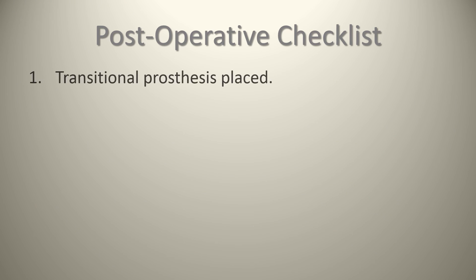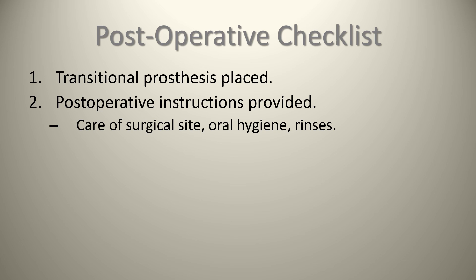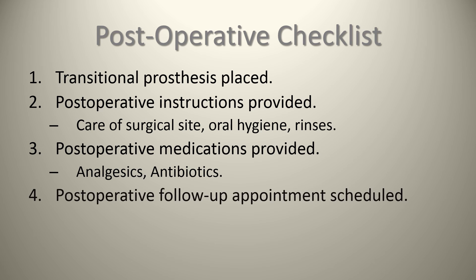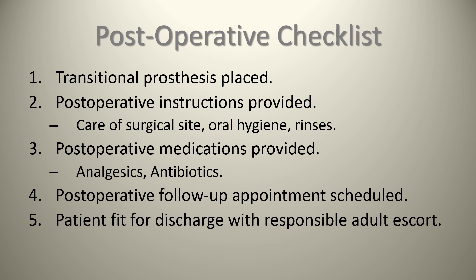Post-op checklist for the patient: ensure that the transitional prosthesis, if present, is placed. Post-op instructions are provided regarding care of the surgical site, oral hygiene, and rinses. Post-op medications are provided in the form of analgesics and antibiotics. A post-op follow-up appointment has been scheduled to make sure everything is going well, and that the patient is fit for discharge with a responsible adult or escort.